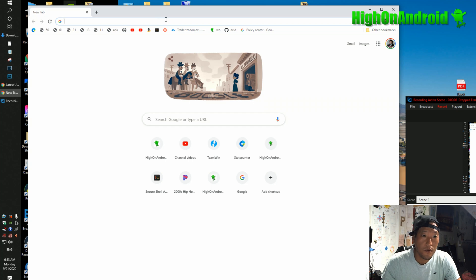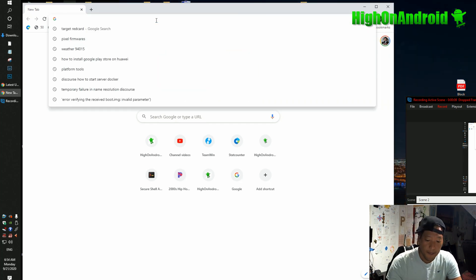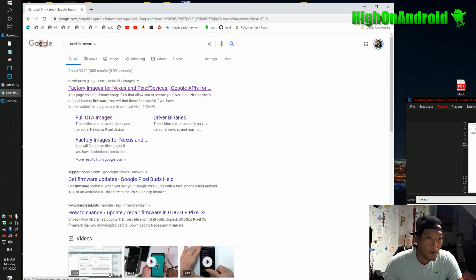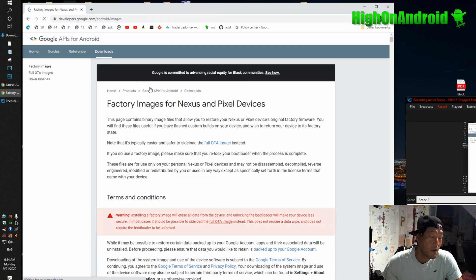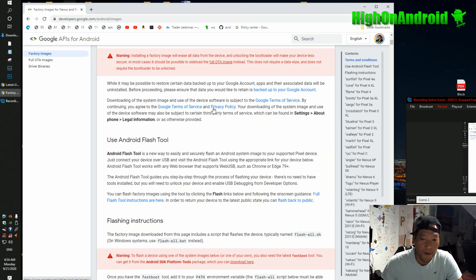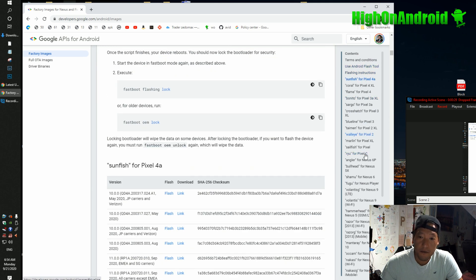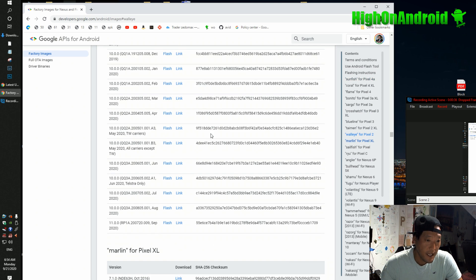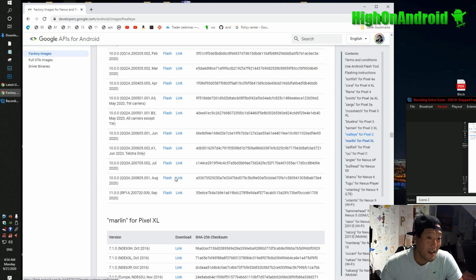Open a Chrome browser or whatever browser you want and type 'pixel firmwares.' You'll come to the factory images for Nexus and Pixel devices page. By the way, this will also work on Nexus devices. Scroll down and you'll see the contents come up on the right — choose the right one. I have a Pixel 2 and I'll be installing the latest Android 10, the absolute latest version. The reason I'm not installing Android 11 is that in order to install GSI images, you can't do it with Android 11 right now.